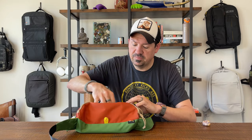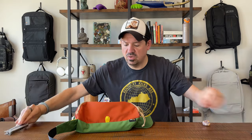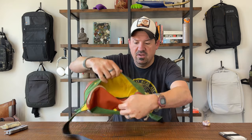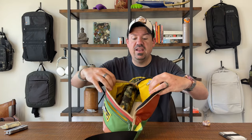Compartment number one has a high-contrast yellow interior. I've got in here a multi-tool — just a simple cheap multi-tool — a wallet, and a little bit of extra cash. That's the first compartment. There's not much volume to it, but it doesn't rob from the main compartment. You're talking really slim pieces.